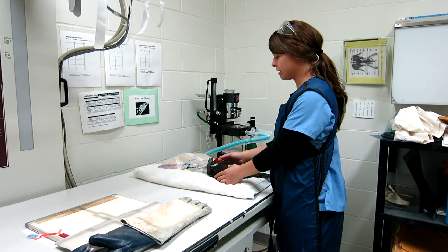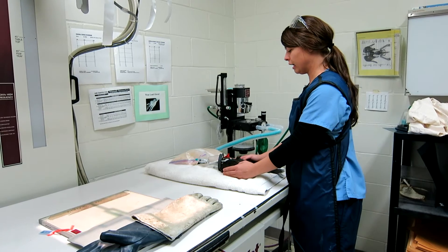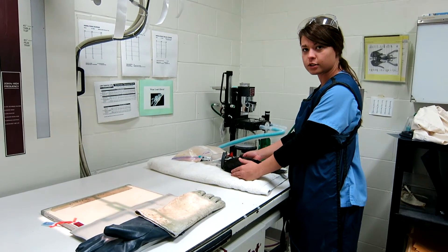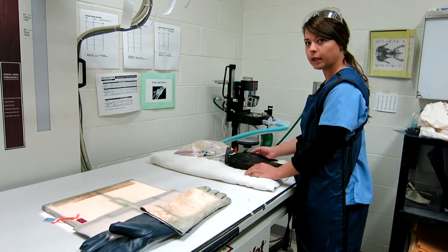I'm Jessica, and I'm a veterinary technician here at the Wildlife Rehabilitation Center. This is a pileated woodpecker, and it was transferred here from Wildwoods Rehabilitation Center in Duluth. Dr. Renee Schott requested some shoulder radiographs.